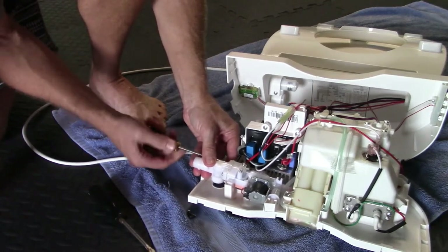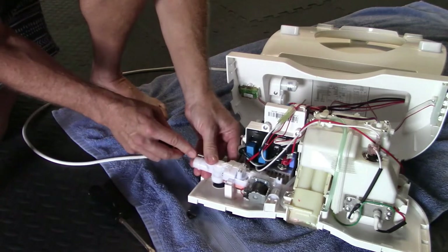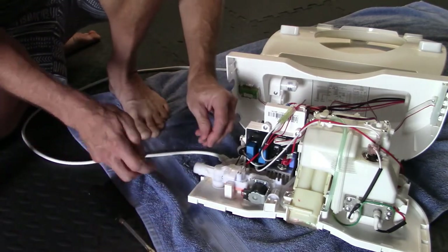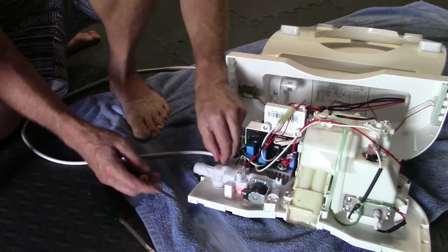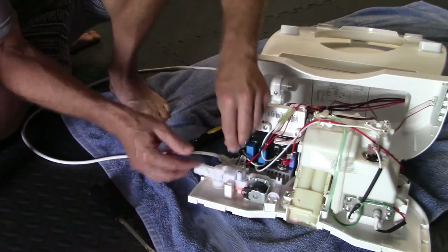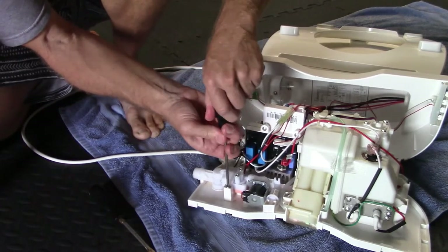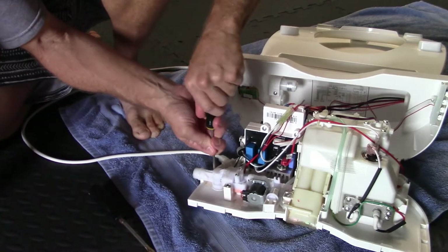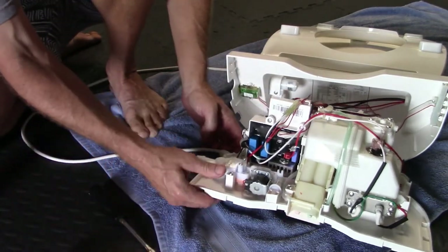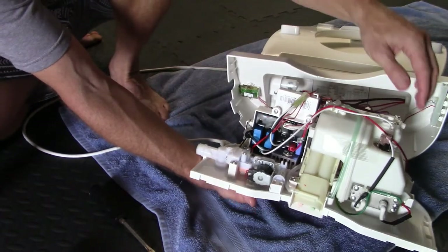I was so frustrated with Brondell — they would not give me the size of that o-ring. They want you to mail the whole unit and spend a ton on shipping just to get a 10 or 25-cent o-ring. Since you can't buy these anywhere locally, I was happy to spend the shipping rather than spend $300 on a new bidet. Screw it down tight but not too tight — it's all plastic. Make sure your cord is still sitting in the restrainer, otherwise you'll have to take it all back apart again.